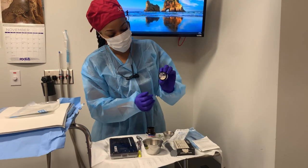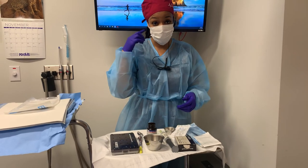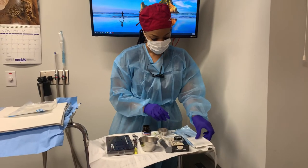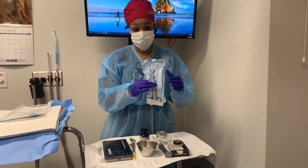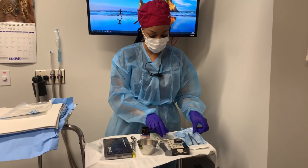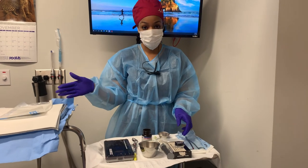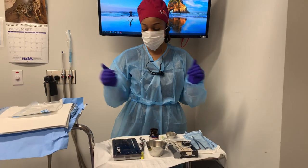What I did was I labeled it on the little jar 'mixed bone,' so that's what we're going to use to pack the sinus. Then you also want to make sure that you have colla tape, some membrane, and a snap and scissors. The reason why we have these usually off to the side is because when you give the doctor a piece of membrane, you're going to hold it with a snap on one side, cut a piece off, and allow it to drop onto the tray without any cross-contamination. So this is what you need for a sinus lift.